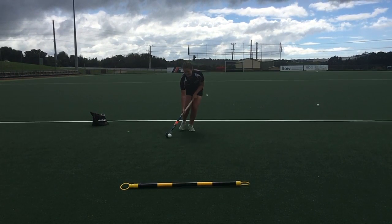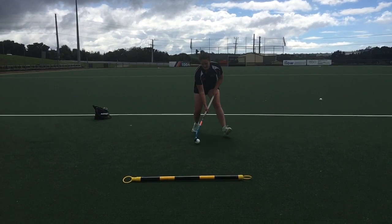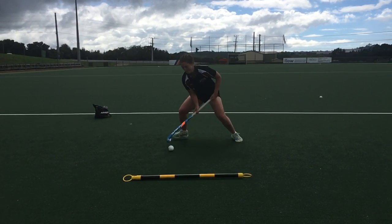Dragging the ball is a good way to move ourselves around the defenders. In a left to right drag, take the ball from your left foot all the way to the outside of your right foot, shifting your weight as you drag.